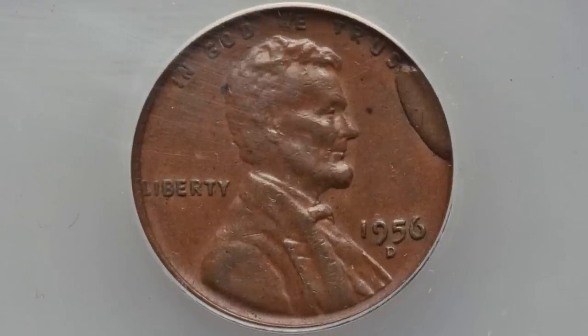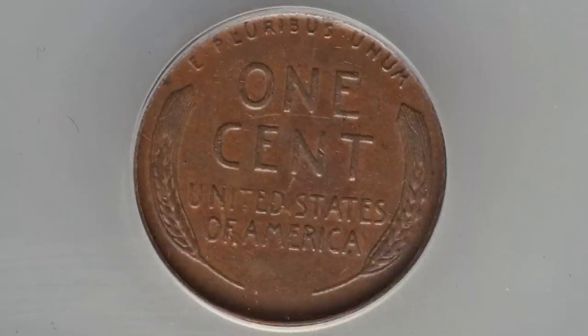Here is a good example of that. This coin sold for $45 and has a much larger die break on the right side of the Lincoln cent. Always look for those — you can look for them on pennies, nickels, quarters, dimes, and so on.